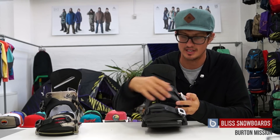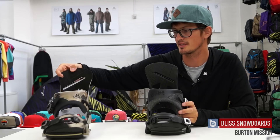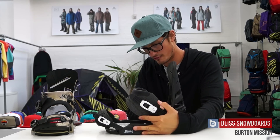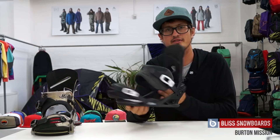We have the Mission available in two colors this winter: the black and wool with a super nice finish, and also the camo toe version. That's the Burton Mission — a fantastic all-round binding, incredibly popular model. You can't go wrong. Get a pair and fix them to any snowboard you own.